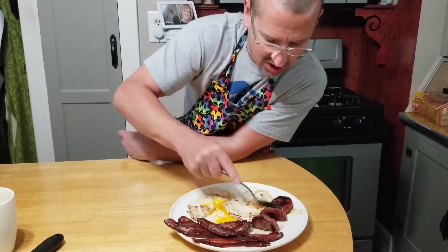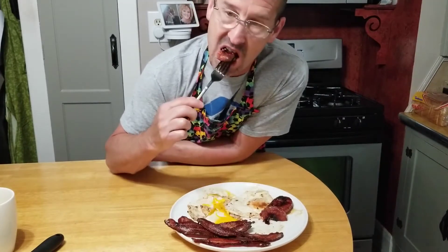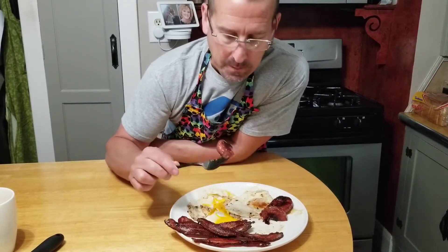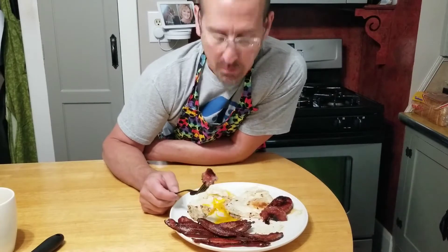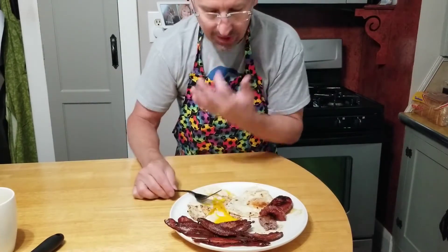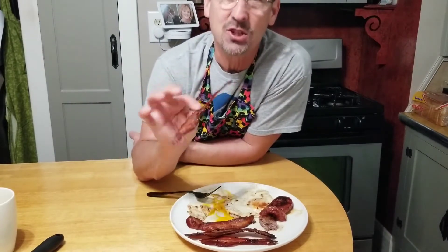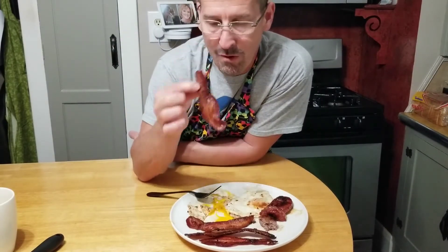Let's see about our sausage. Oh yeah, our maple sausage cooked perfectly — nice maple-y flavor. And then last but not least, look at this nice crispy bacon. Mmm, wow.